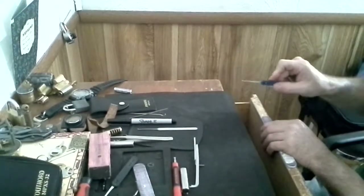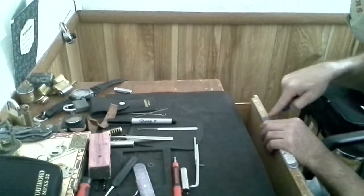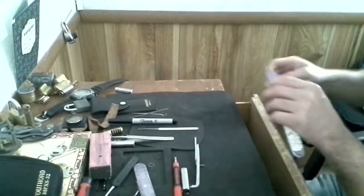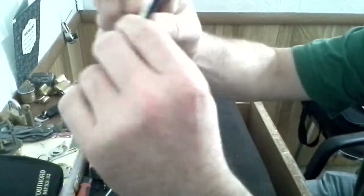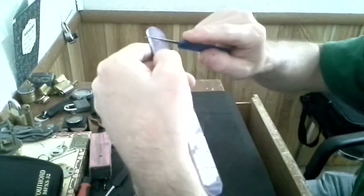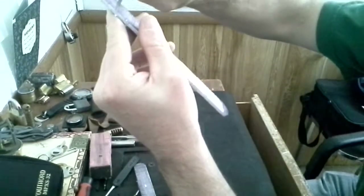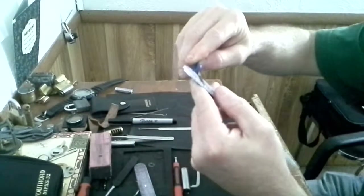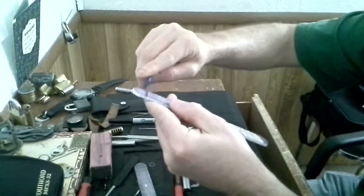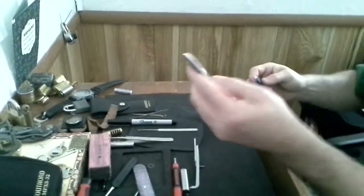You'll notice it starts getting smoother and smoother. Take the edge of the pick this way and set it flat on top and start rubbing — it doesn't take much because that side is a little rougher. Do the same on the other side, then hit the tip. The pad is padded so when you press the pick into it, it has a little give, and as you work that edge on there it actually rounds it off. There's no need to tilt the pick — just put it straight on at 90 degrees upright and rub it, and it'll round that edge perfectly.